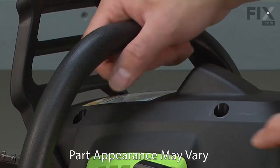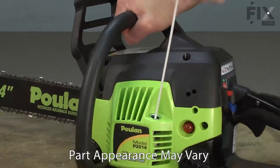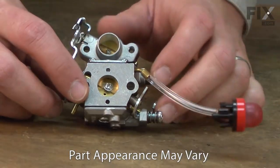Does your chainsaw not want to start? Does it run poorly and die often? If so, you might need a new carburetor.